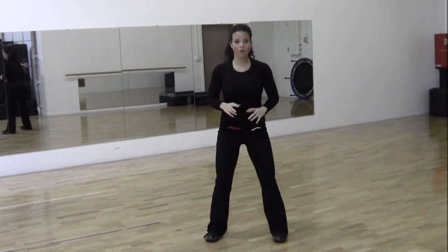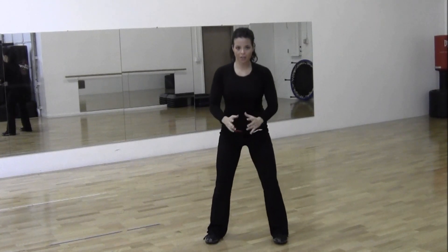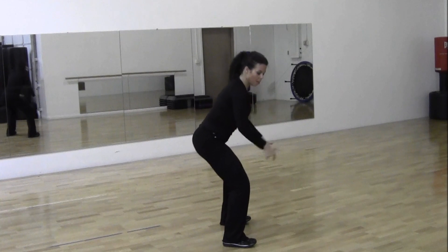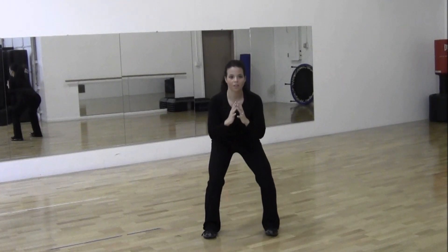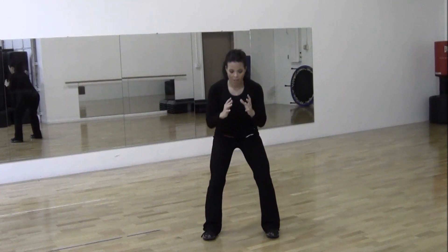Now we're doing some squats. Dig weight in your heels, drop it down. We're going to do this 10 times. Keep that weight in your heels, knees over ankles, push your bottom back. Keep going — 3, 2, and 1.